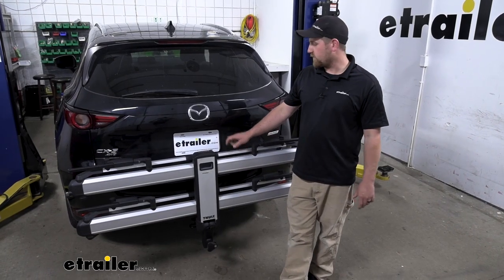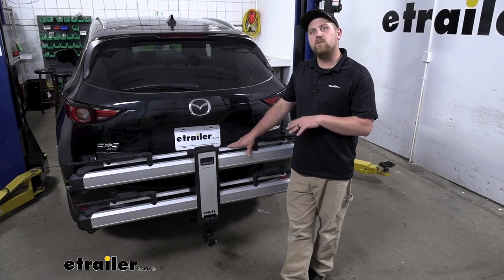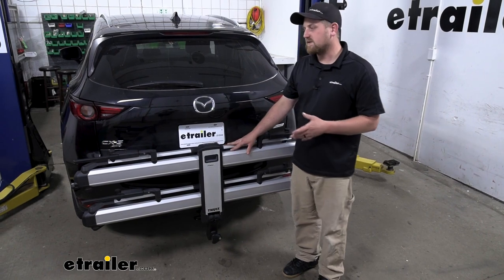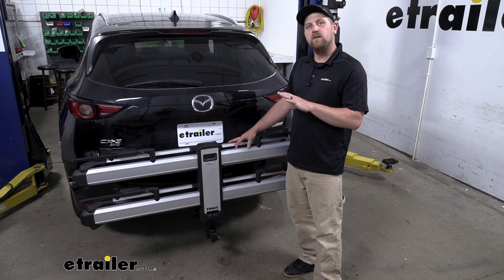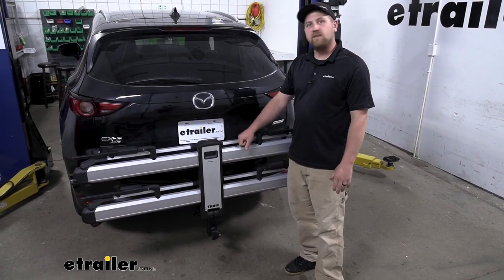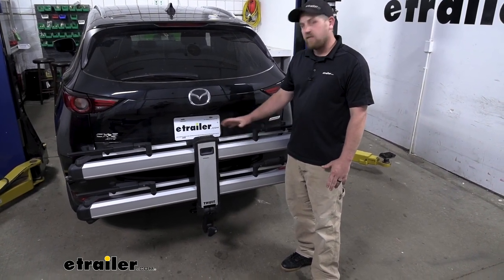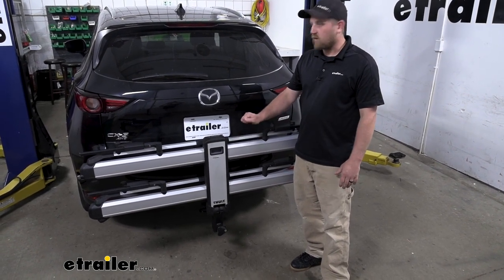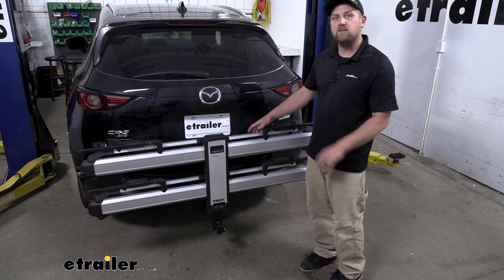The rack is also going to be made from aluminum, so we're not going to have to worry about any rust or corrosion issues, and it's going to be extremely manageable and easy to handle. A lot of times these platform-style racks are kind of big and cumbersome, so getting them lined up in the hitch can be a little troubling. This one is a lot easier than most others I've had experience with. Unless you were going to put another accessory in, I think I would leave it on the back of the CX-5 — it looks pretty cool and is definitely a rack I'd like to show off.